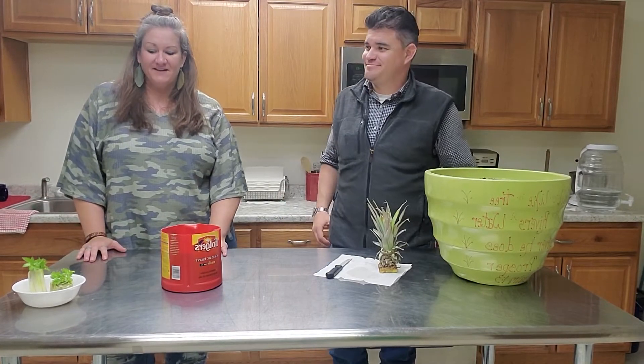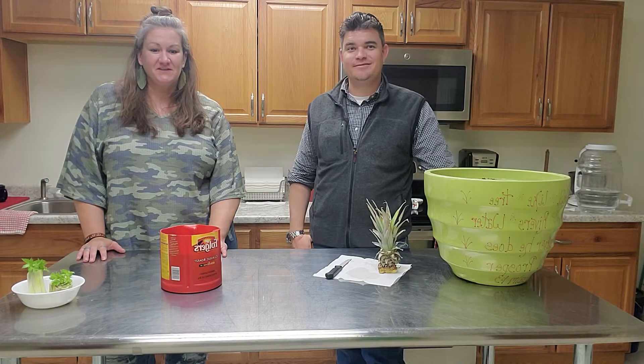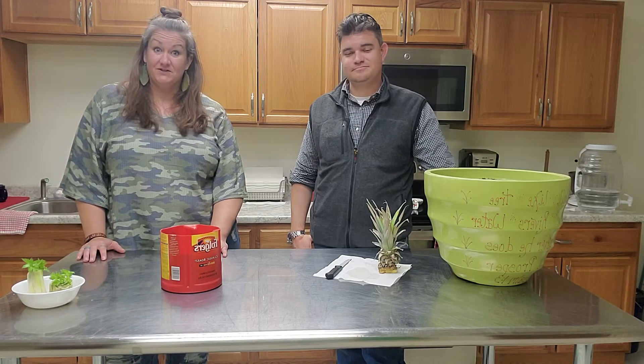Hey Jefferson County, welcome back. It's part four. It's been a good month and hopefully you joined us. We're back with the last of our planting. We've been talking all month about how to regrow the kitchen scraps.